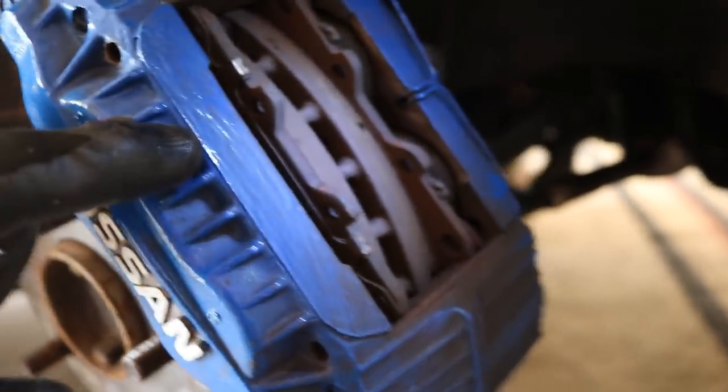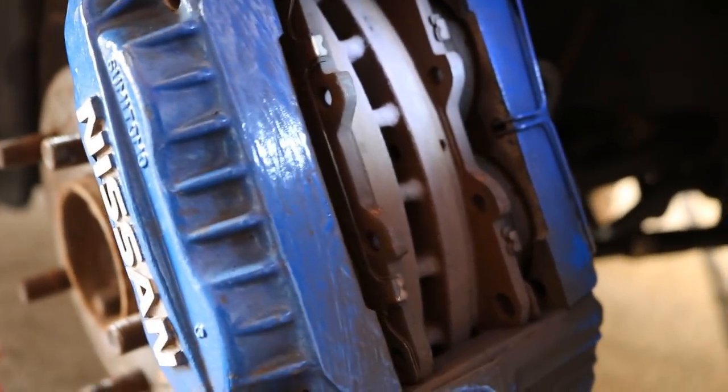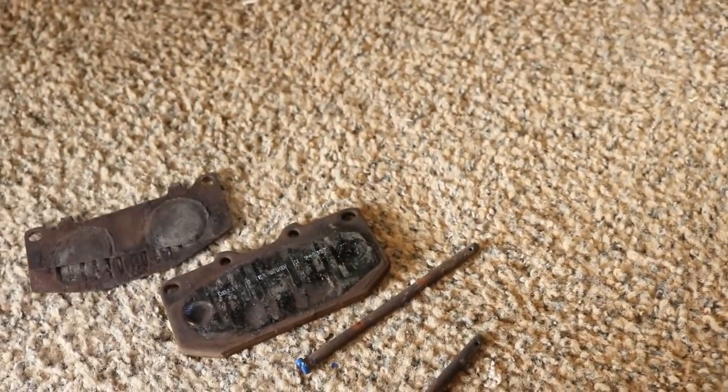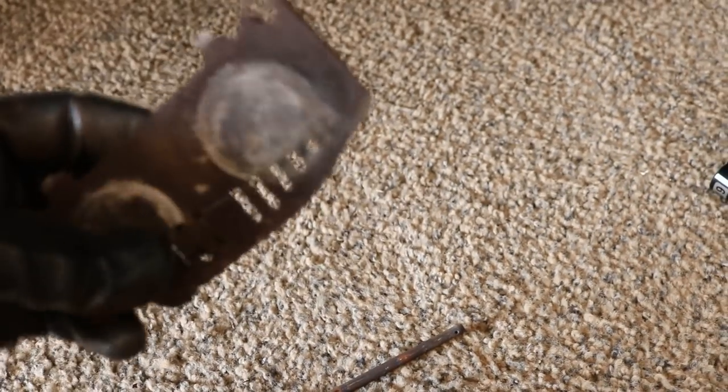Now we have access to the brake pads themselves. If you're just changing the pads, you can simply pull them out right here. Since we're also changing the rotor, the caliper has to come off anyway. We can go ahead and remove the pads now. These shims came with the kit — the new brake pads we bought are already shimmed, so we don't need to reuse the old shims.